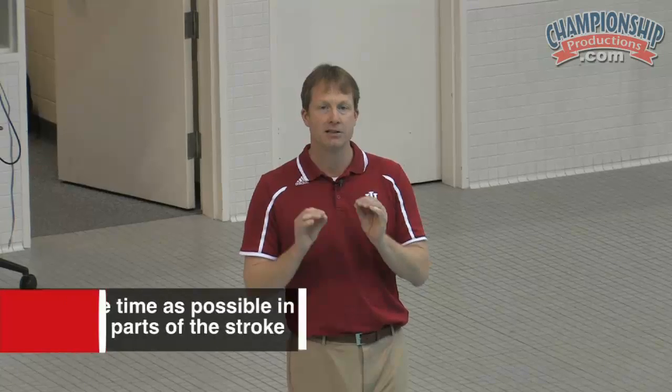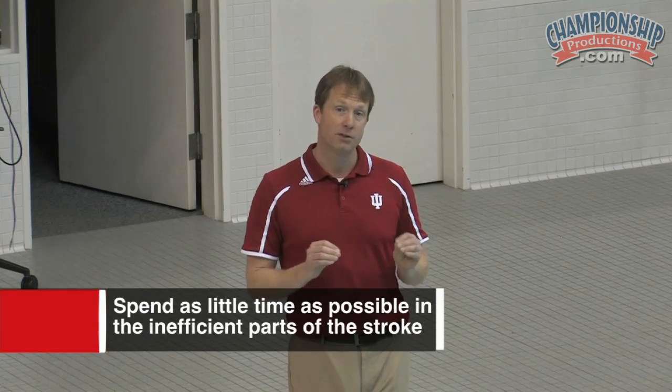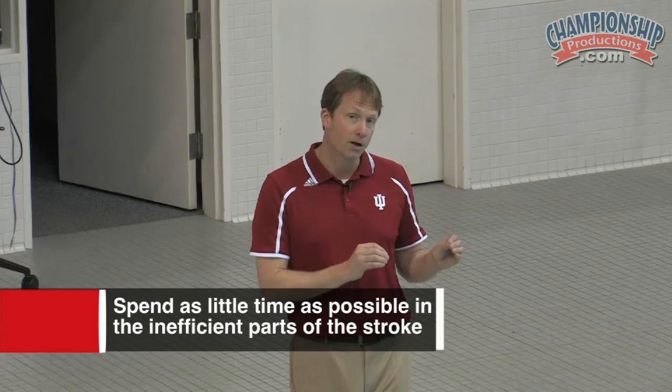The next thing about breaststroke that's really critical is spending as little time as possible in the inefficient positions of the stroke.